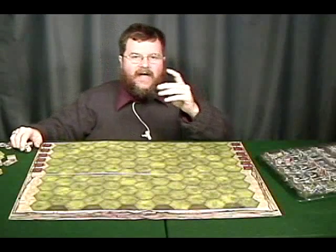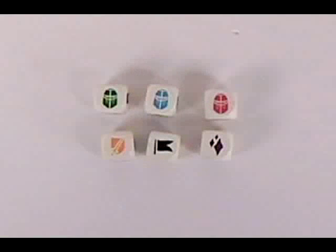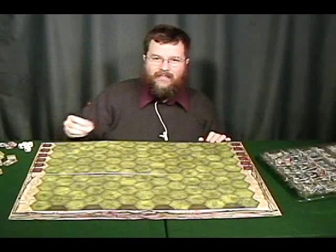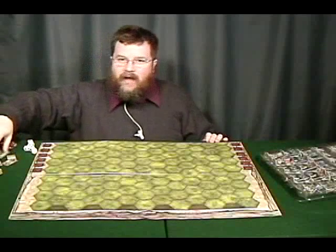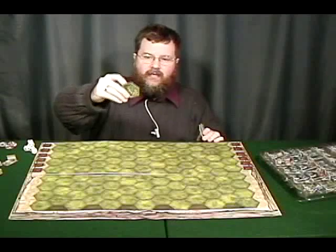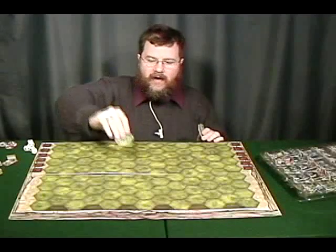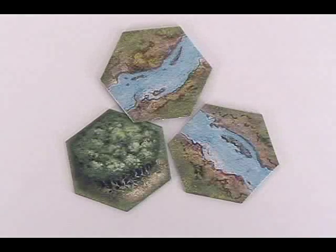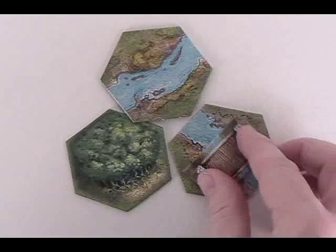You get a bunch of dice. Each die has the same symbols on it — a red, a green, and a blue helmet, a black flag, a yellow shield, and a shiny purple lore symbol. You also get terrain tokens, which are big cardboard hexagonal tokens with different types of terrain — water, wood, bridges, fords, ramparts and other terrain features.